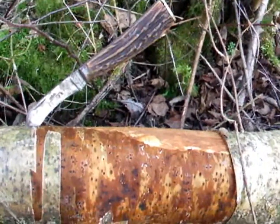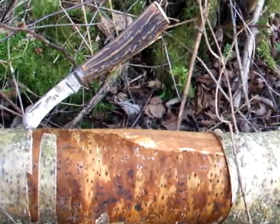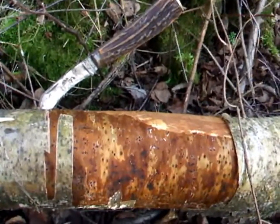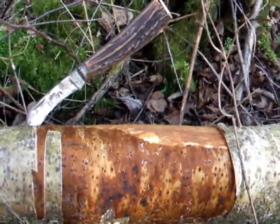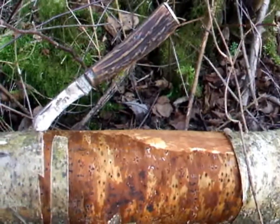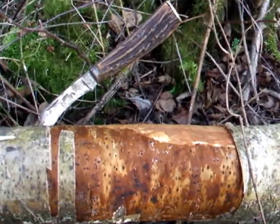I wasn't actually planning to make this video for another week — it's the first of March, birch sap will be running properly in about a week's time. I'm out walking the dog, found this dead birch tree, so I just thought I'd show you a cool little trick: how to make a cup with birch bark, and a very basic way of tapping the tree. I want to make some birch sap wine this year so I'll need to gather quite a few liters.